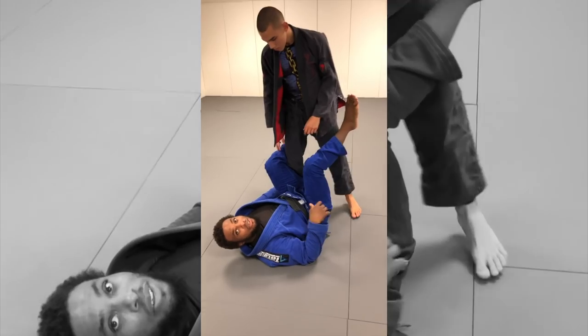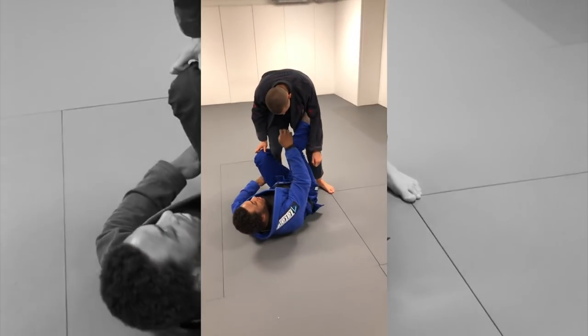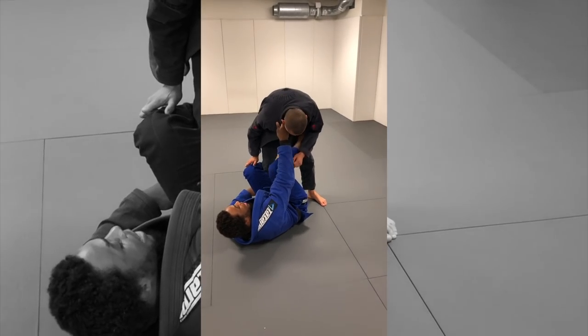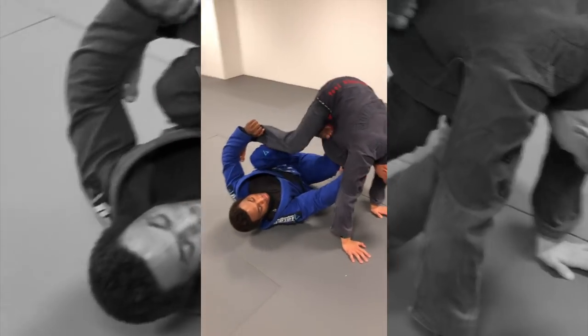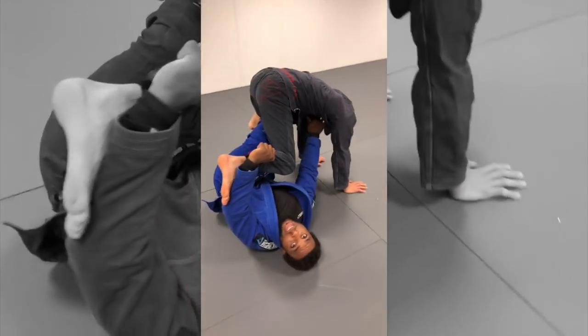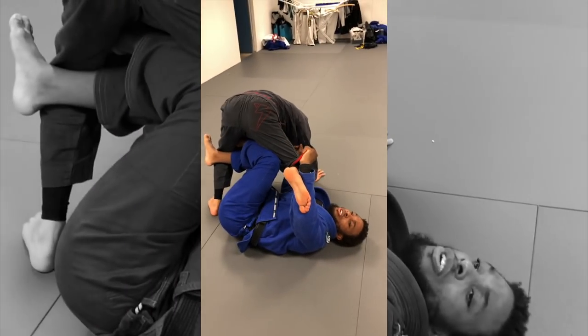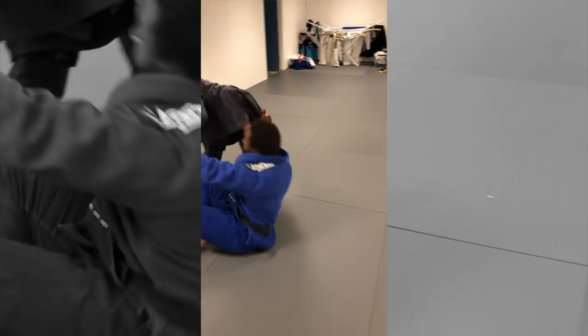And now the newer style the guys are playing: they'll get here, let go of the sleeve and grab the collar, then try to bump you forward. They get their leg inside and can go to X guard — you can see the X — or the guys just come up for sweeps. That's what's happening a lot now, they just come up for the sweep.